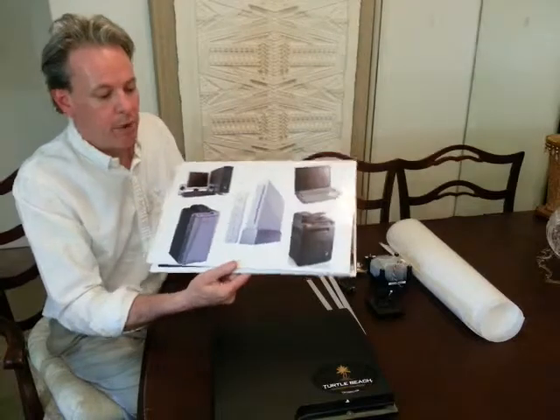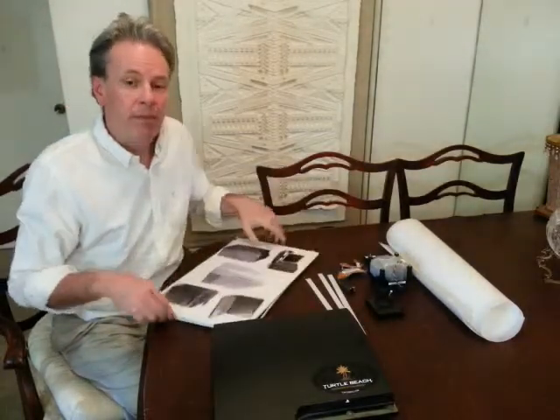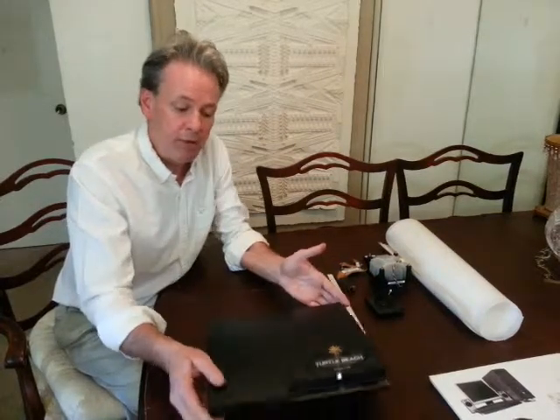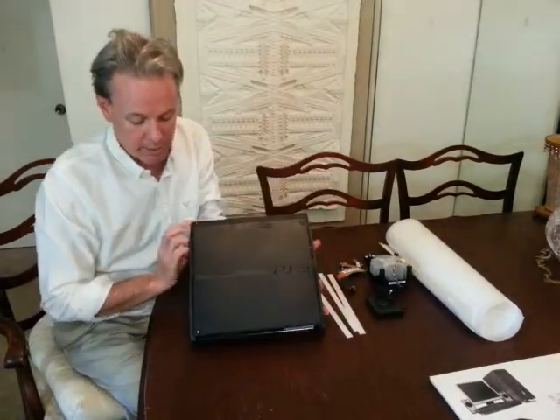Our gaming system filter will allow us to prevent that, and we're going to show you how to install those on our PS3. It's very simple how that takes place. You simply find where your air intake is on your gaming system. On our PS3, the air intake system is on the bottom.